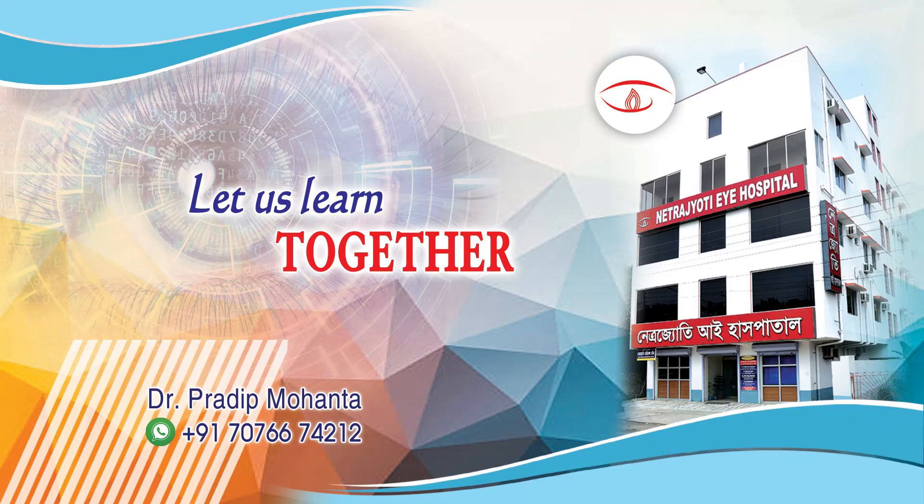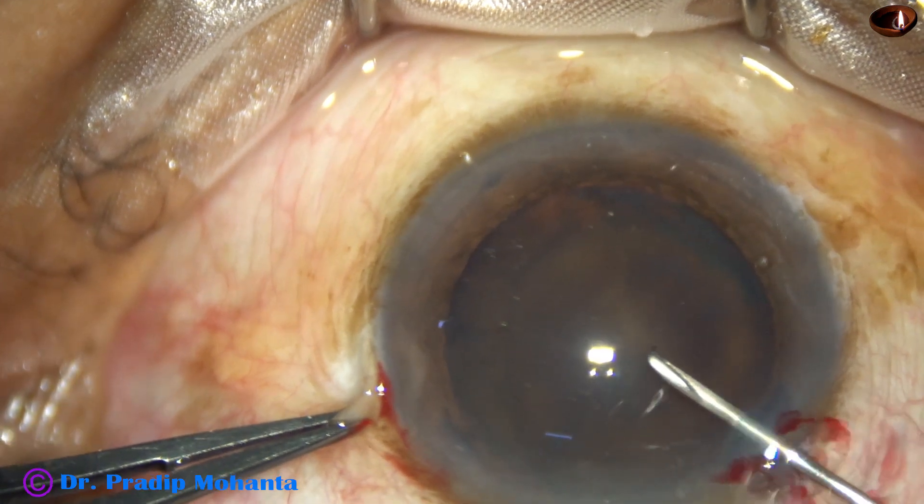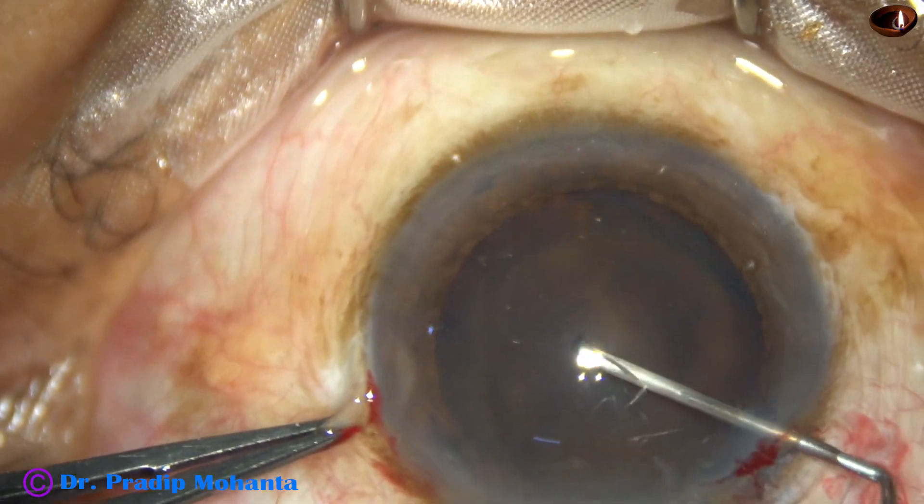Friends, welcome to my workplace at Ranakhat, West Bengal, India. This is a hard brown cataract with zonular adherence from 1 o'clock to 6 o'clock — 5 o'clock hours. Let us see the management of this case.